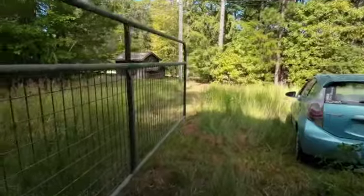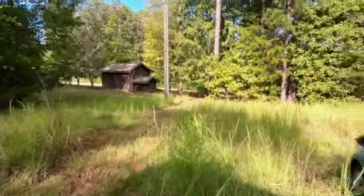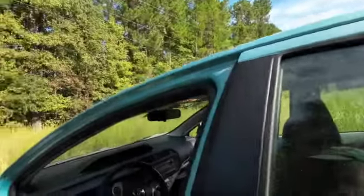We'll head on back. I may ought to come up here with my mower and mow this — if I don't do it, nobody else is going to.